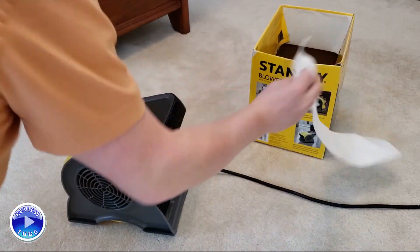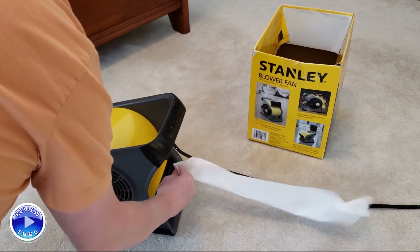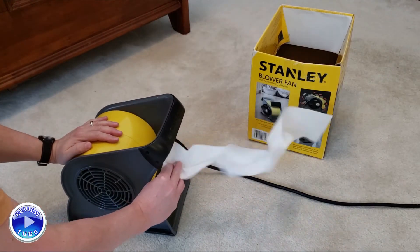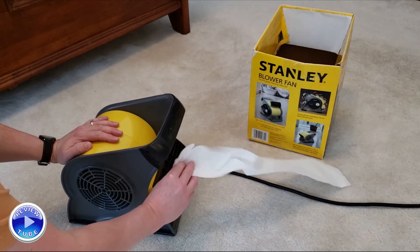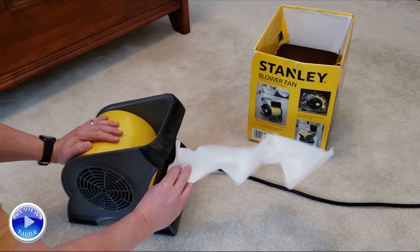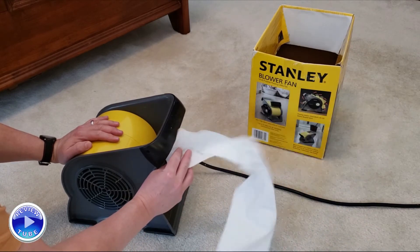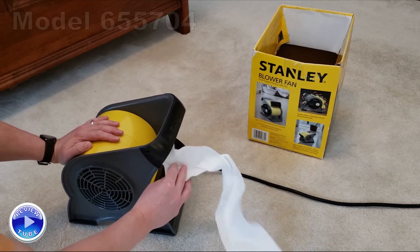Just to show you the velocity of air — this is just some toilet paper tissue — it has a nice stream with all the blades, it's a constant flow. I don't remember the model number on it but I'll look it up and put the model number at the bottom of the screen.